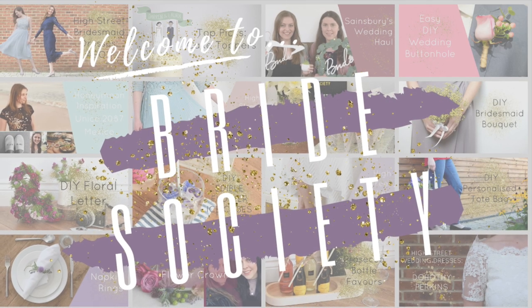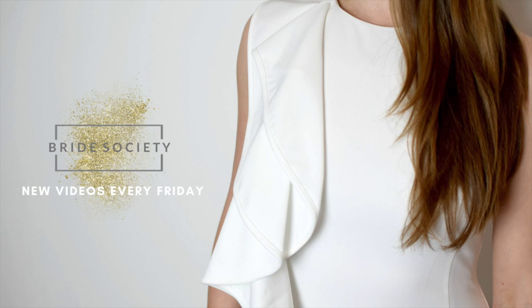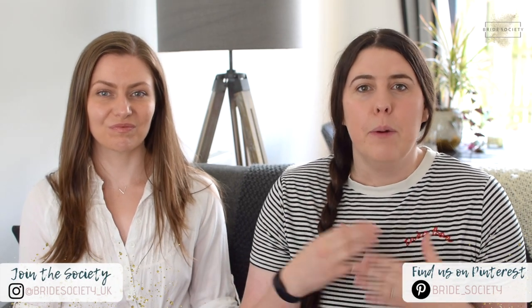Hi, welcome back to Bride Society. I'm Rebecca and this is Laura. So today's video is all about keepsakes. You probably spent a lot of time and possibly money on creating beautiful things for your wedding that you enjoy on the day, but you might then want to have some cherished memories and have them out after the wedding day. So we're going to give you some inspiration and ideas on how to turn some loved wedding items into beautiful keepsakes.